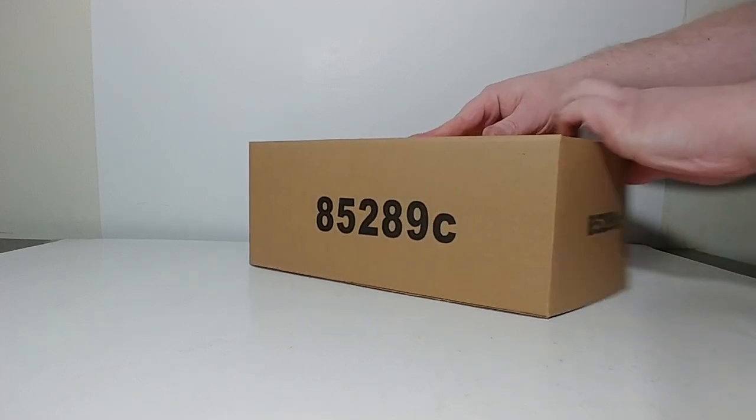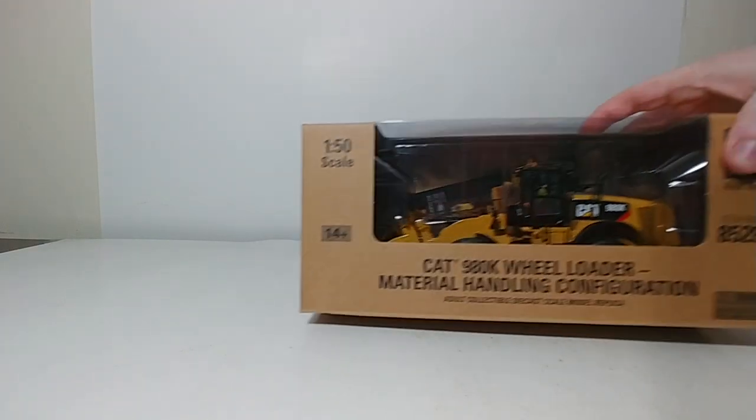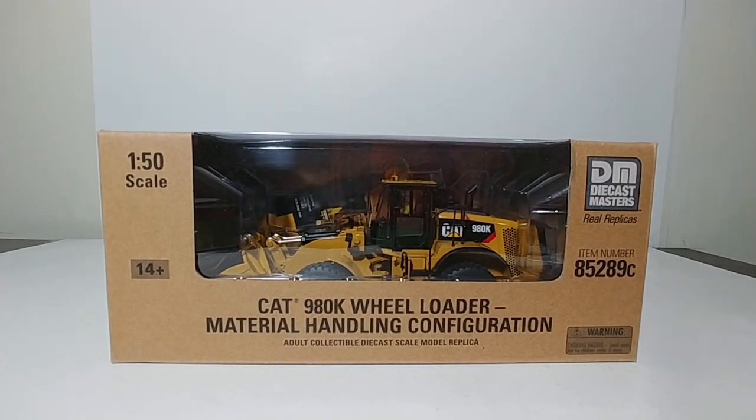So with that out of the way, let's go ahead and get this unboxed and take a look at it. As you can see, it's in the clear window style cardboard box — CAT 980K wheel loader material handling configuration.